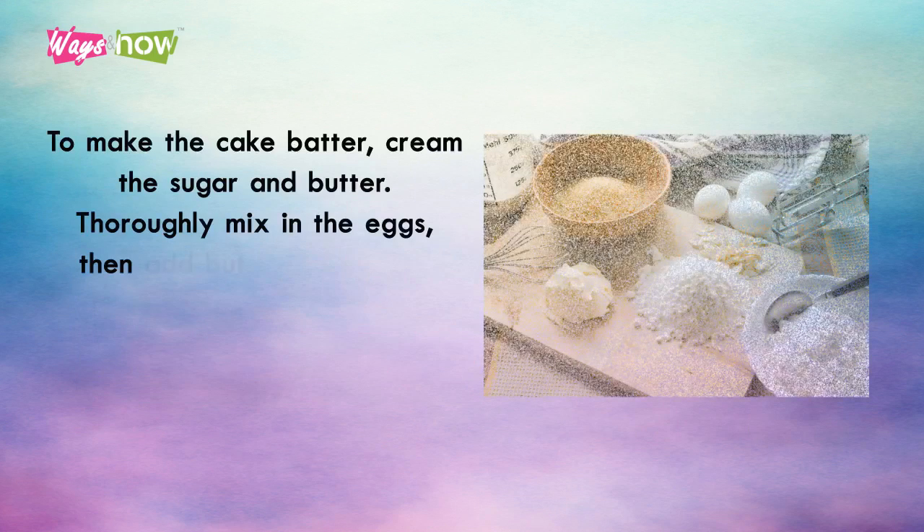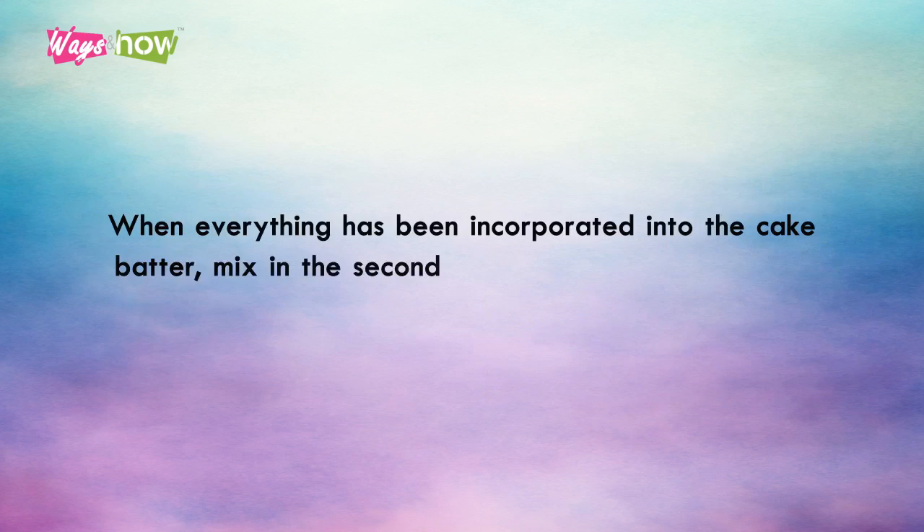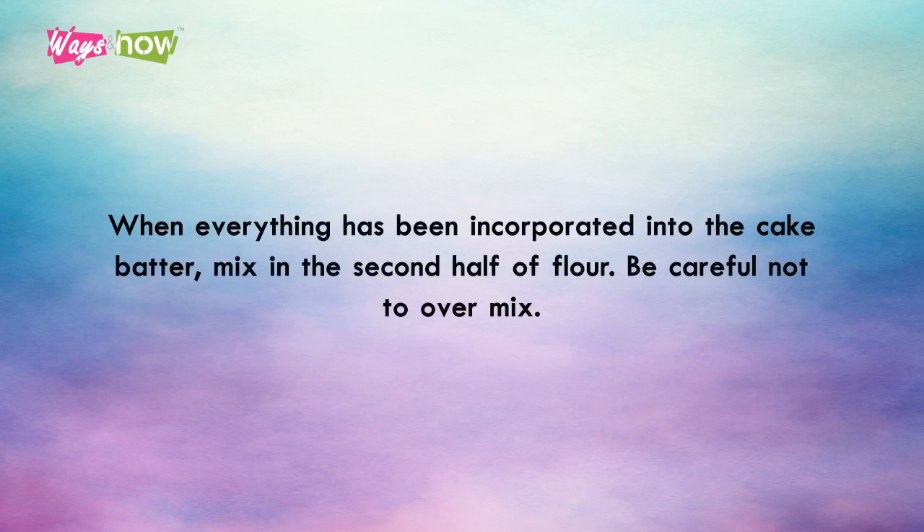To make the cake batter, cream the sugar and butter. Thoroughly mix in the eggs. Then add buttermilk, heavy cream, and vanilla extract. Next, add half of the flour, baking powder, and salt. When everything has been incorporated into the cake batter, mix in the second half of flour. Be careful not to over-mix.